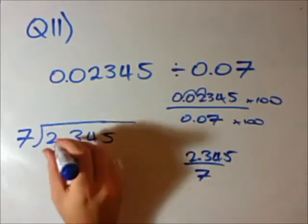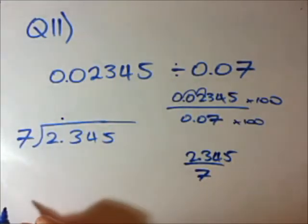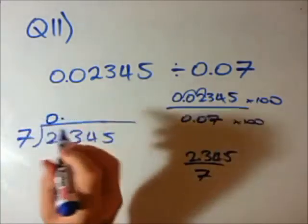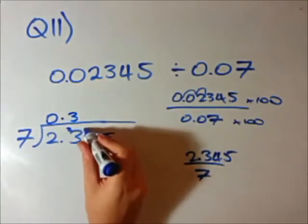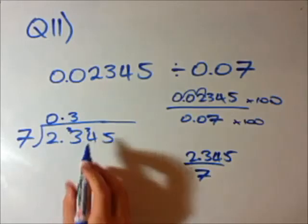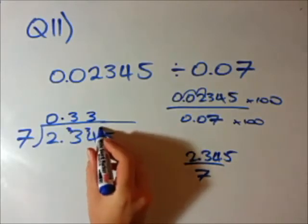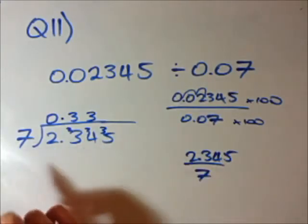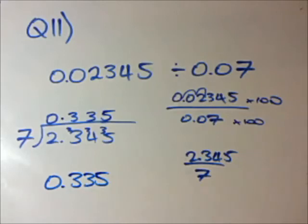Put the decimal sign above it — that's the rule from question 10. How many times does 7 go into 2? 0 times. Carry the 2. How many times does 7 go into 23? 7 times 3 is 21, so carry the remainder of 2. How many times does 7 go into 24? 7 times 3 is 21, remainder of 3. How many times does 7 go into 35? 7 times 5 is 35. Our answer is actually quite easy to get, and I know it's right because at the start I expected it to be less than 1 — there's going to be some decimal answer. There we have it.